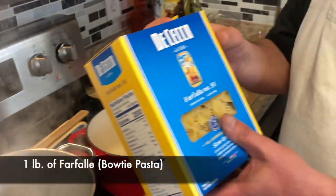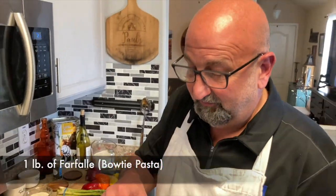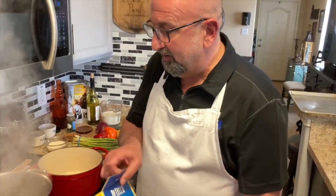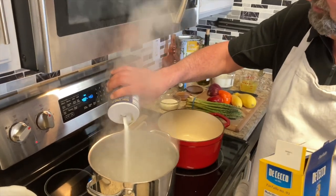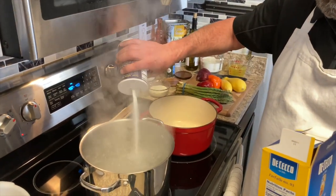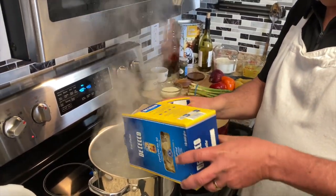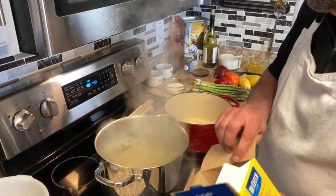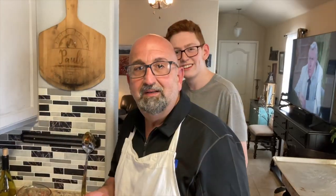I've got the water boiling so we're gonna start off by cooking the pasta first. I'm gonna go ahead and make farfalle — bowtie pasta — for the dish. We're gonna put about two tablespoons of salt in the water; you don't want your pasta bland. Then we're gonna go ahead and cook this for about 10 to 12 minutes.